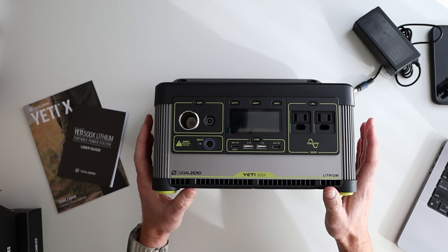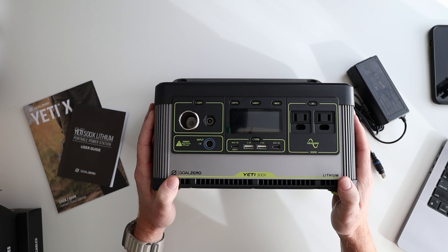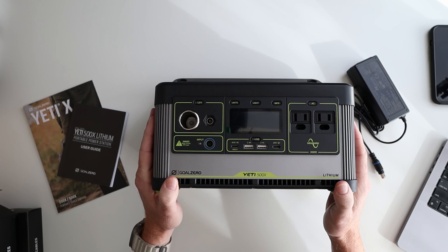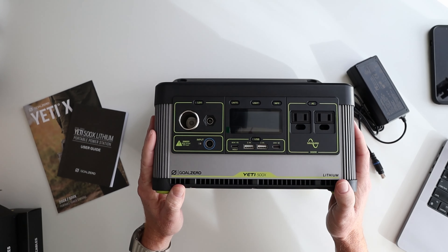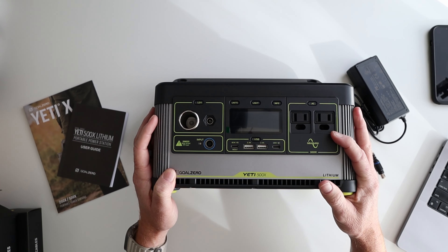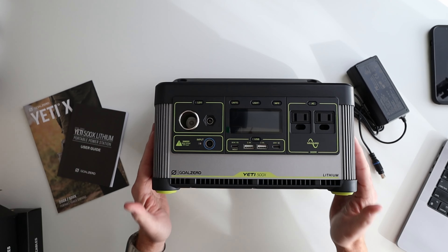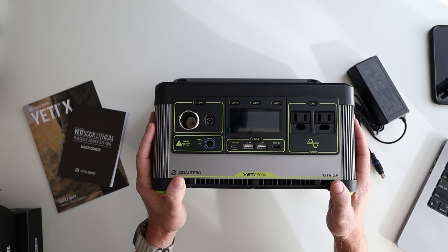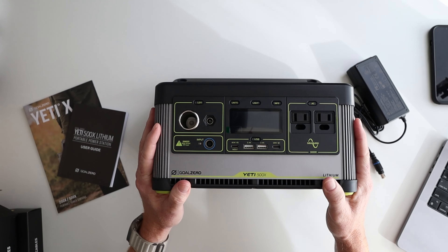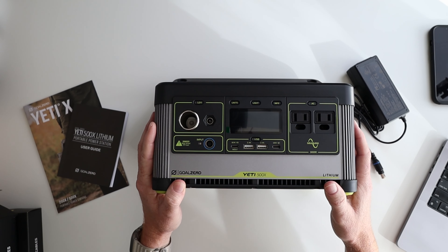The Goal Zero Yeti 500X comes with an accessory charging cable — that's what we just saw as we pulled it out of the box. It also has that user guide catalog of compatible products. This product's great for powering lights at a campsite, personal electronics, charging your camera battery, small medical devices, and other things around your home. You could even hook up a coffee maker while you're out on the road. You'll want to check the voltage that each device uses to calculate your power and make sure you have enough battery for what you're taking with you.